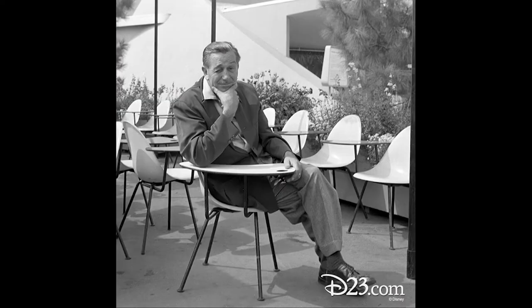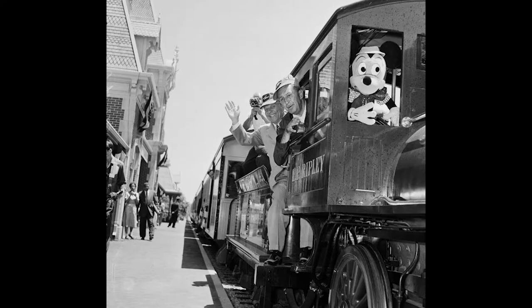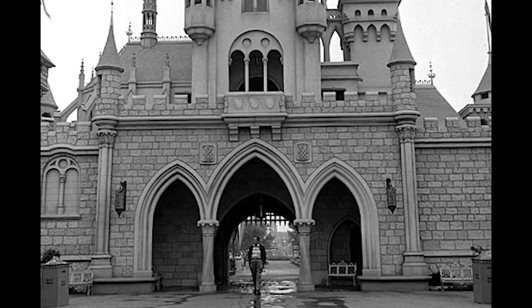Walt Disney, a man I always admired for his guts, his thoughtfulness and creativity, as well as love for trains. But most of all for Disneyland, so I wanted to honor him in sculpture.